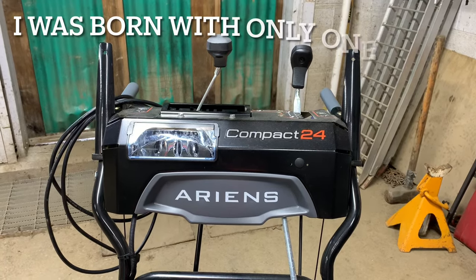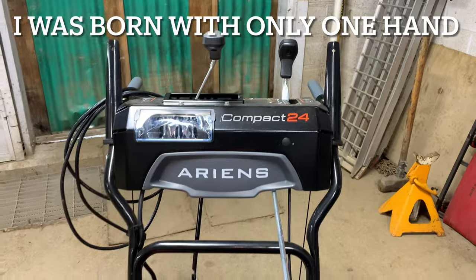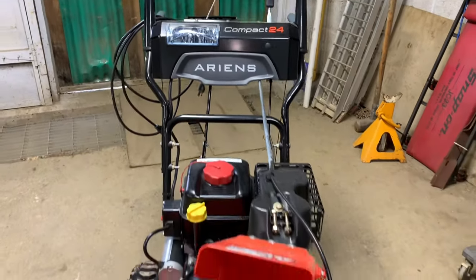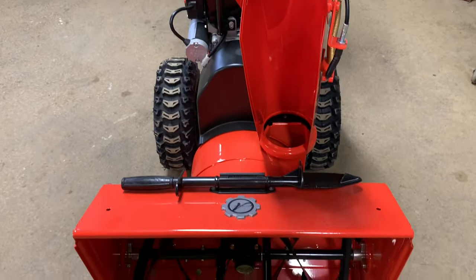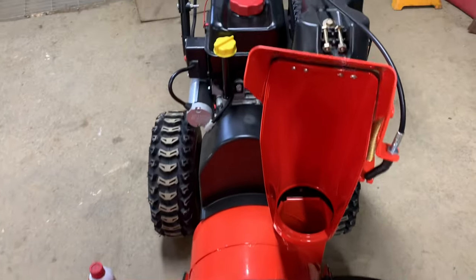Hey everybody, this is Brad from Johnson Small Engines, better known as the One-Handed Mechanic — if I can do it, you can too. We have here an Ariens Compact 24. It is a 10 horsepower, 24-inch, self-propelled, two-stage snow thrower, and I'm going to show you today how to start it and operate it.